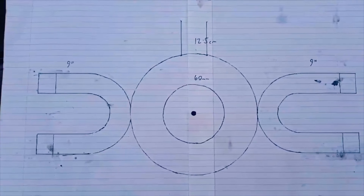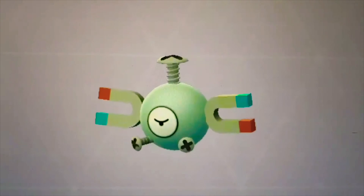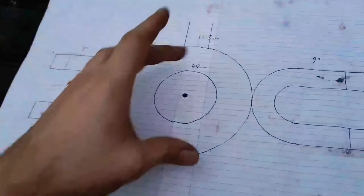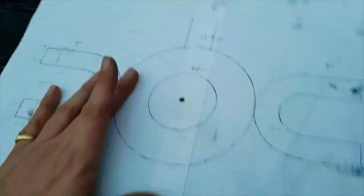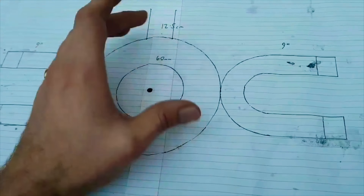Today's project: Magnemite from Pokemon. This should be quite a simple build. The majority of it is just going to be a big ball of steel, which I'm going to have to purchase because I don't have a power hammer and I don't have a year's worth of time to try and forge a massive 12.5cm ball.